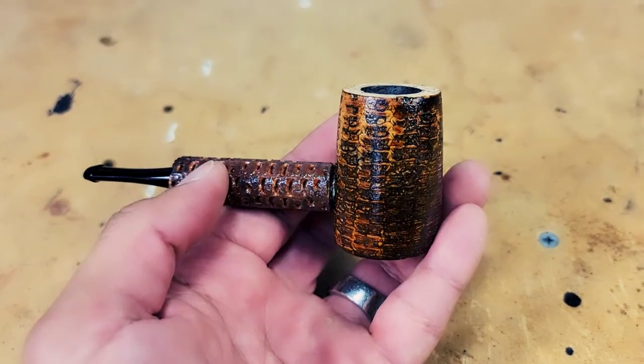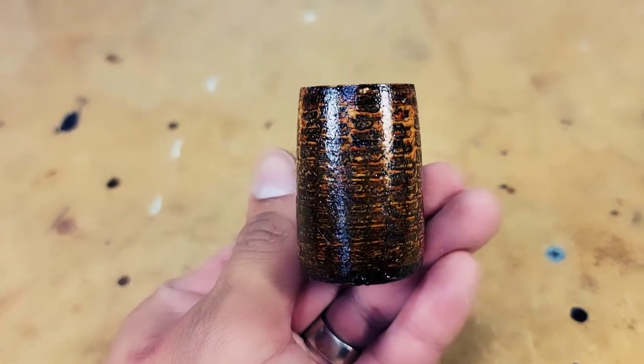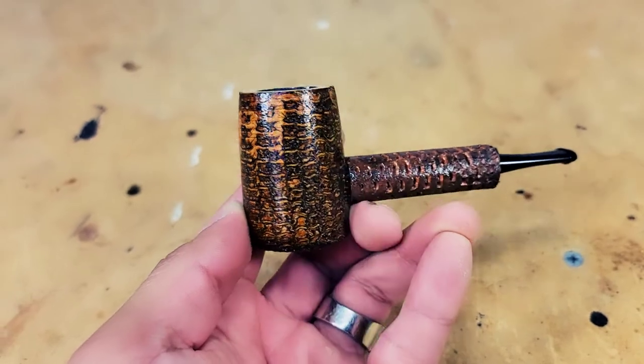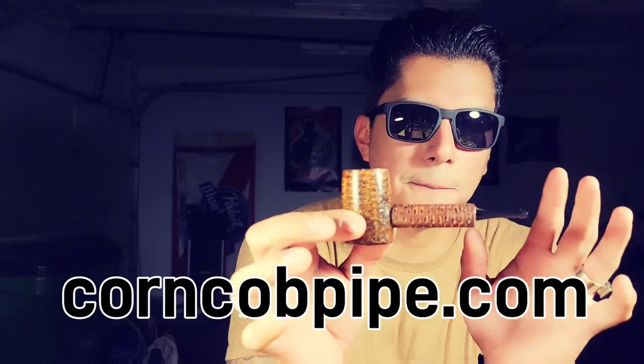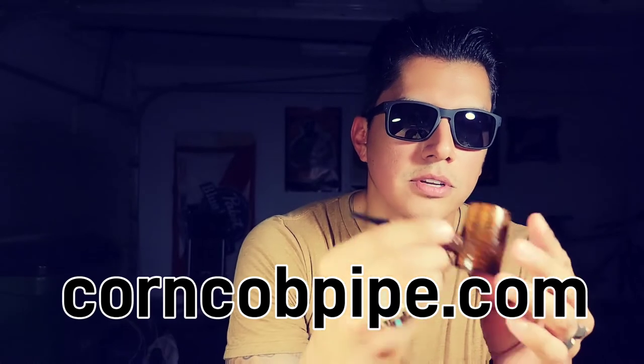It's got a sticker with my logo on it. It smokes great in my opinion — easy to clench, lightweight. I really appreciate Missouri Meerschaum working with me on this collaboration. A big shout out to Phil, Shannon, and the team at Missouri Meerschaum. It's only available on their website, corncobpipe.com, and there are limited quantities, so if you want one, get one sooner than later. Let me know how it smokes — Missouri Meerschaum knocked it out of the park making this dream come true. Thank y'all for the support!